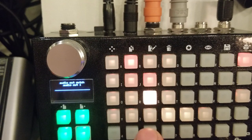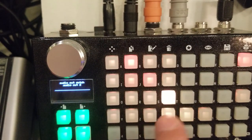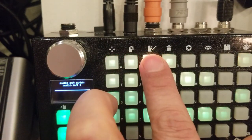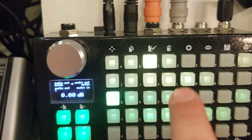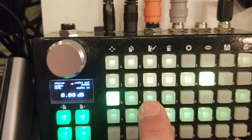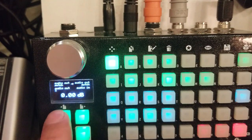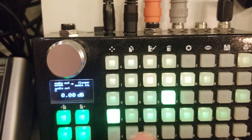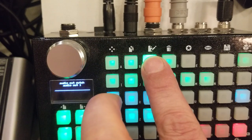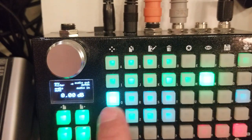We're going to take channel A — the clean signal — and patch it into the IN of the next switch, then channel B into the effect in, effect out into the next switch. I'm just going to keep doing that: channel A into the IN of the next switch, channel B to the effect IN, effect out into the next switch, and again, and again through all six effects.